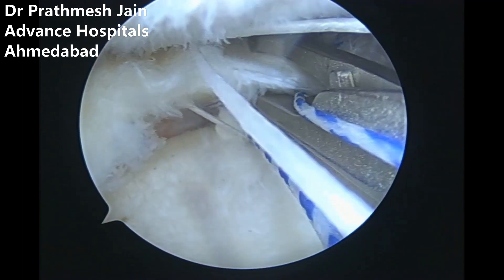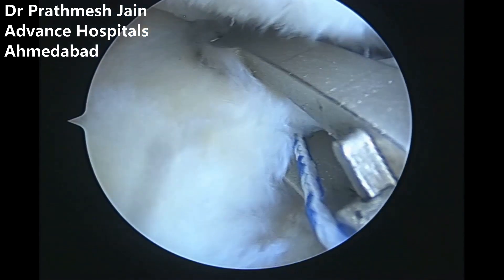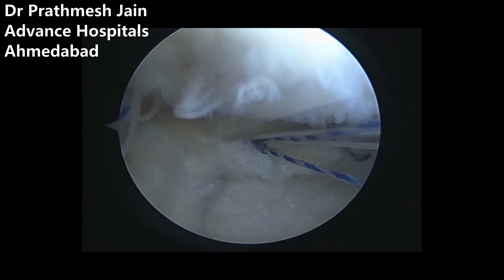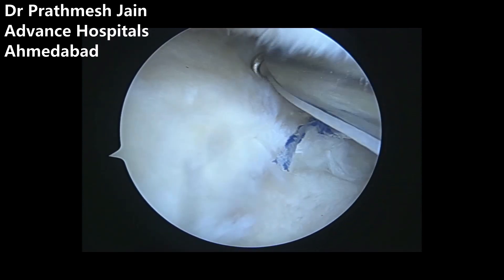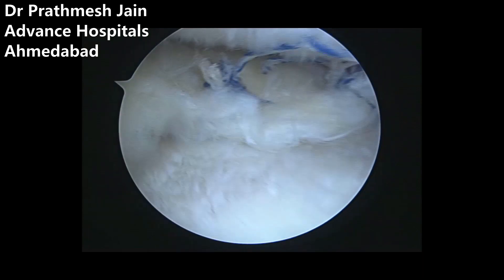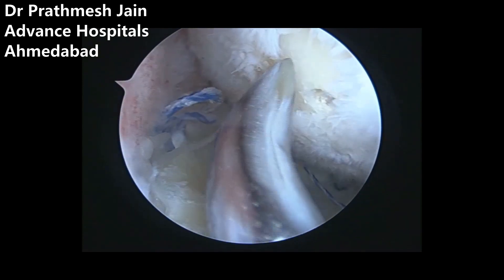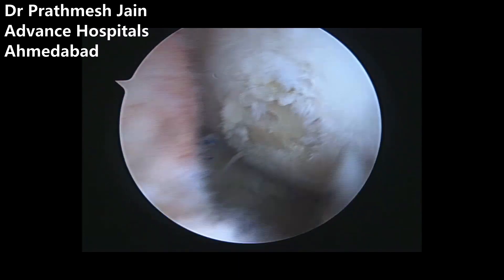By doing this surgery we are making a non-functional meniscus into a functional meniscus by shifting it back into the joint. The philosophy is to make the meniscus functional, thereby restoring its shock-absorbing cushion-like function between the femur and tibia. In the final picture, we have placed four anchors total: two X-fix anchors anteriorly and two root fixed anchors posteriorly. We can also perform microfracture on the chondral defect on the femur to complete the surgery. The procedure has very promising short-term results.